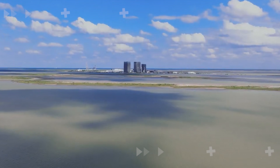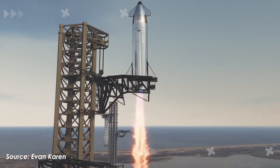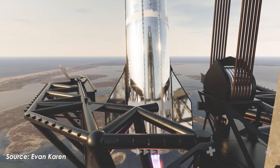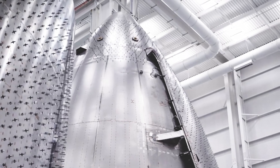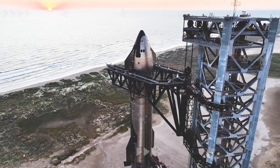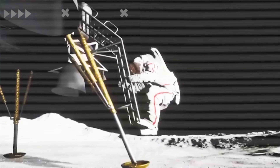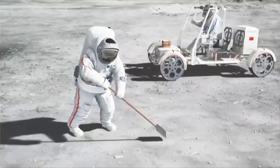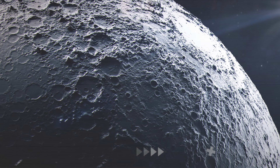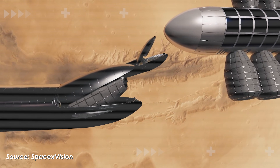SpaceX may be forced to go against its own philosophy to beat China in the new space race by giving up Starship's reusability. That doesn't mean every future version of Starship will be expendable. Instead, SpaceX could build a simplified Starship variant — no flaps, no heat shield, everything stripped down to the absolute minimum. The goal is simple: win the new space race at any cost, and stop China from monopolizing lunar operations before 2030. Let's break it down in today's episode of AlphaTech.